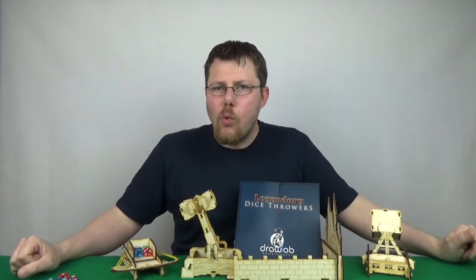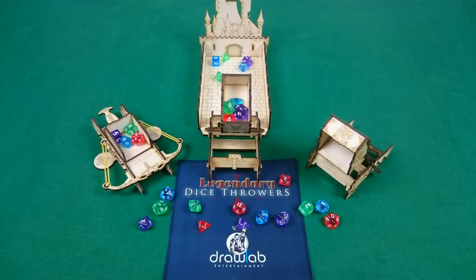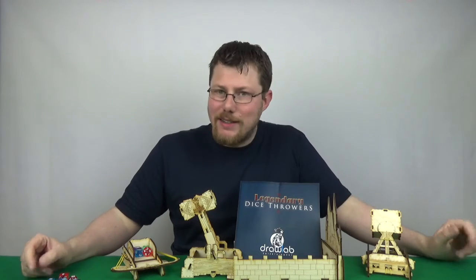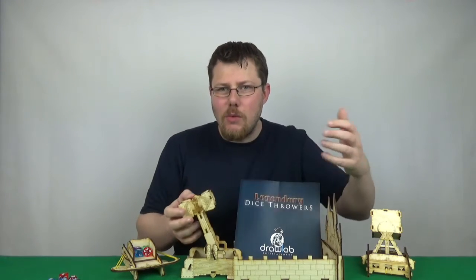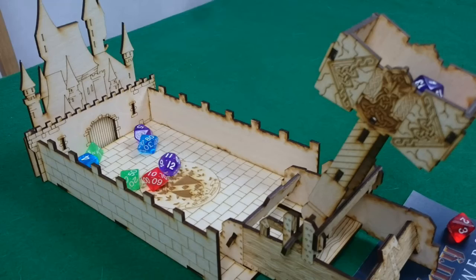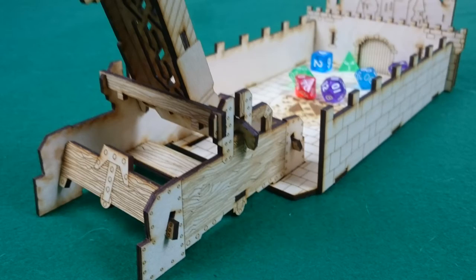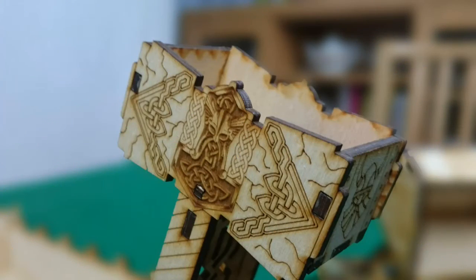So that's how the system all works, how the various dice throwers work, because obviously there are multiple here. My overriding thoughts, other than the fact that I'm not a fan of dice towers and throwers — component-wise, they're pretty good, they're sturdy wooden components. Obviously all the dice I've had in the video don't come included. But it's nice detail etching; there's a lot of detail gone into some of these, some more than others. I imagine that will be varying price points, potentially. It's nice laser cut wood.